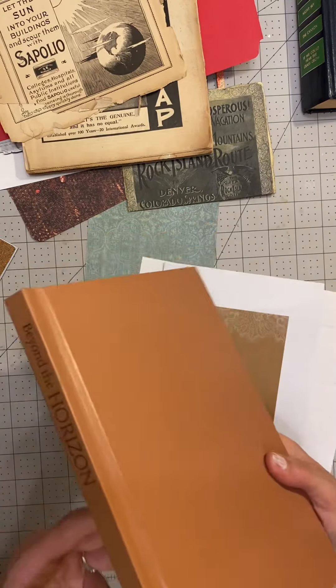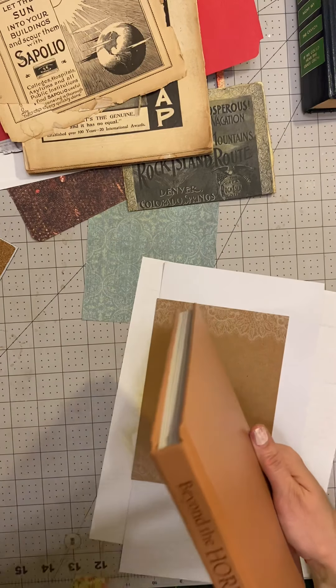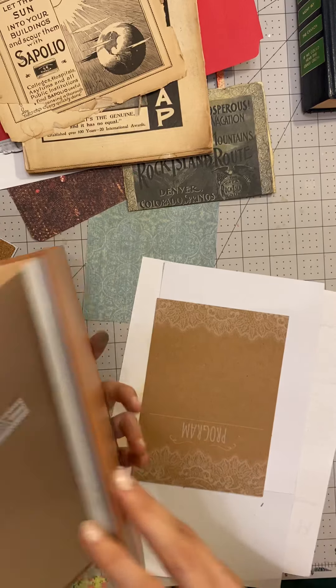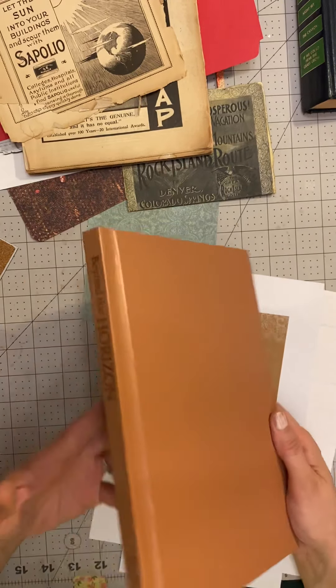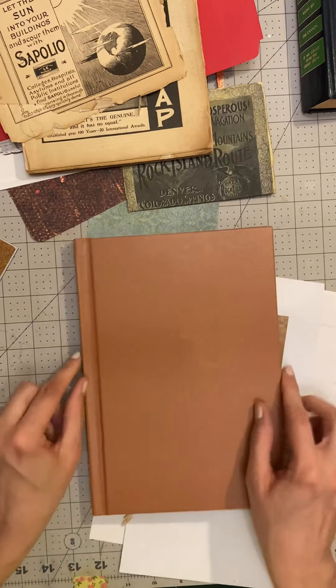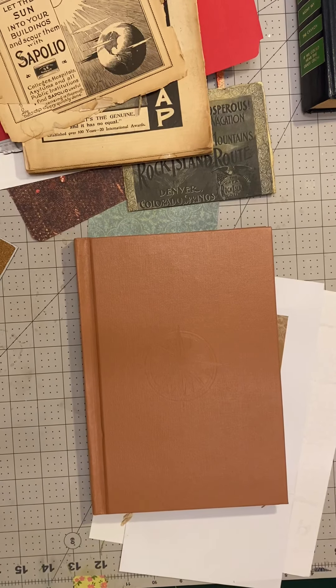So now I'm going to go and look for some kind of a cover to put on here. And then I can get started with adding Sarah Ellen's life to this book. All right, here we go — talk to you later.